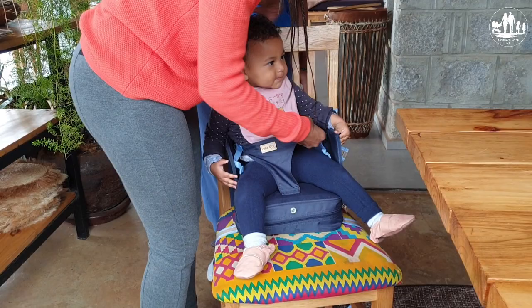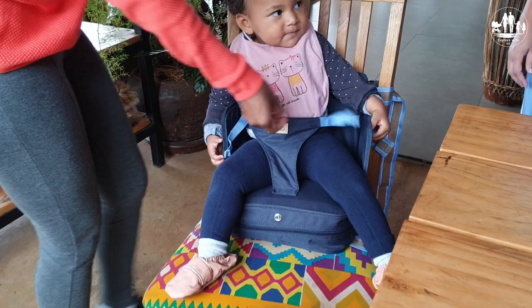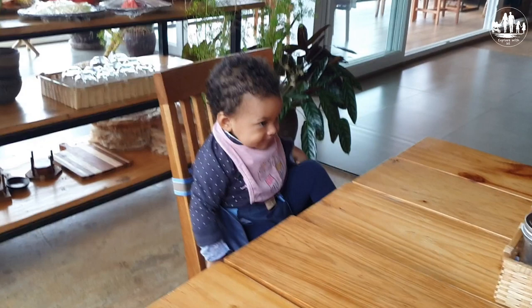Same did we. We were very happy with this specific seat and we are glad that we had it with us. Thanks to this booster seat, we could have some nice and peaceful meals together at one table.